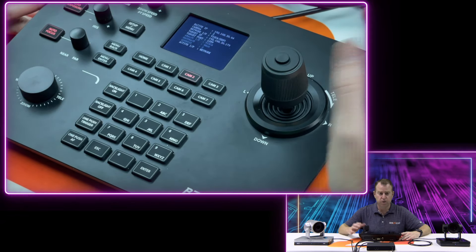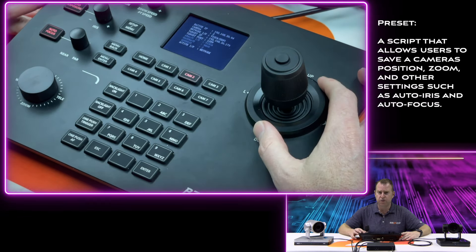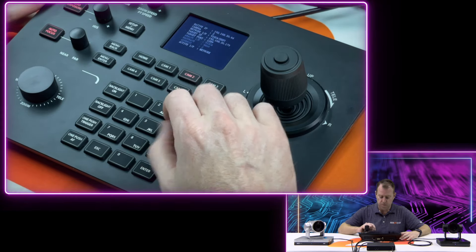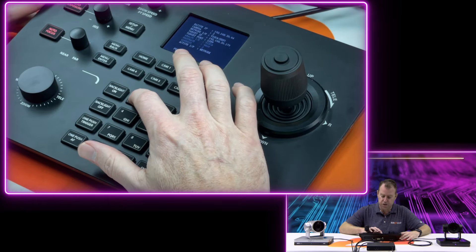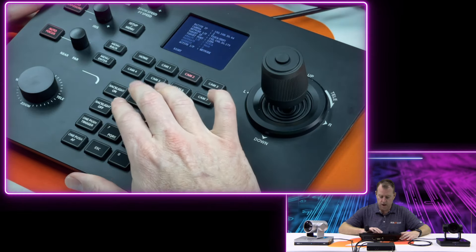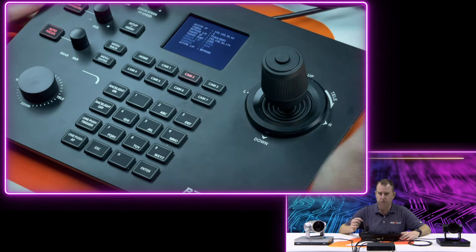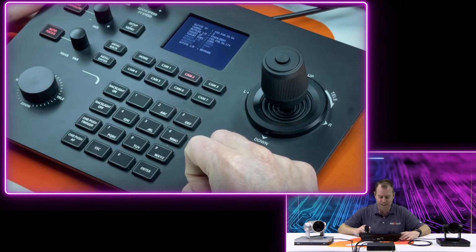Now we've got both cameras on our joystick. Next up is presets — really easy to do with this controller. For example, if we want to set a preset for that corner position, make it preset number one: hold down button number one for three seconds. That sets the preset. To recall it, move out of that position and hit button number one — and there you go. Really simple to set presets. You can override them by holding down the button, and you can set as many as you want using all the numbered buttons.